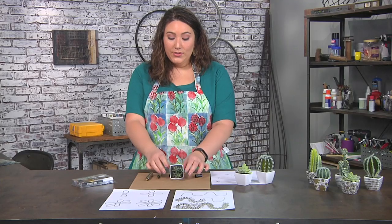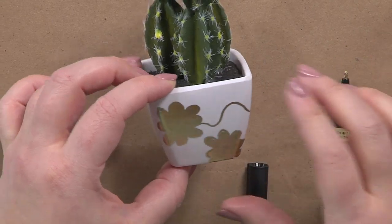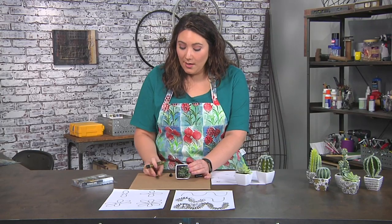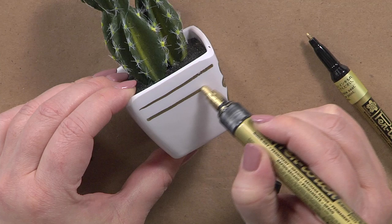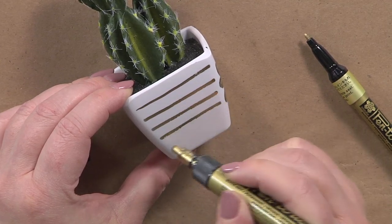If botanicals aren't necessarily your thing and you're more of a contemporary person, you can do an easy contemporary design. I'm going to do fat lines all the way down — I just call them fat because I'm using this thicker tip marker.